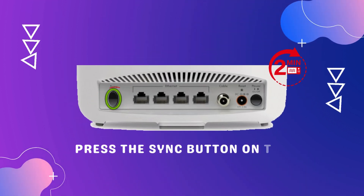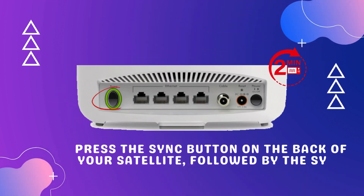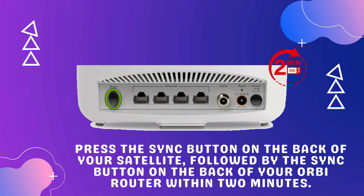Press the sync button on the back of your satellite, followed by the sync button on the back of your Orbi router within 2 minutes.